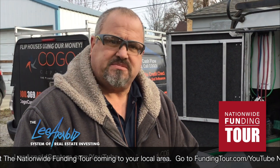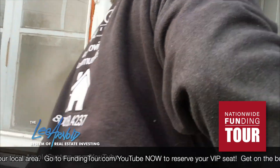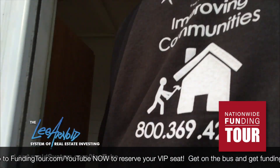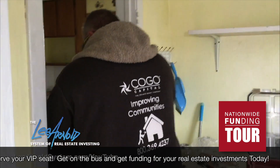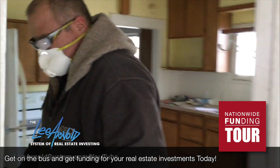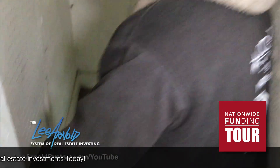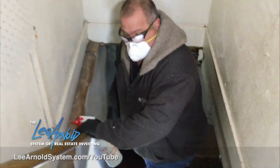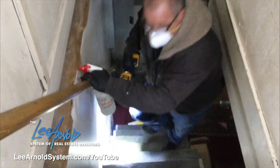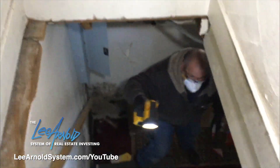We're going to go ahead and go downstairs and look at the basement. The stairs are steep, so watch your step. The last time I told him to watch his step, he fell into a hole that I told him was there, so please watch your step.